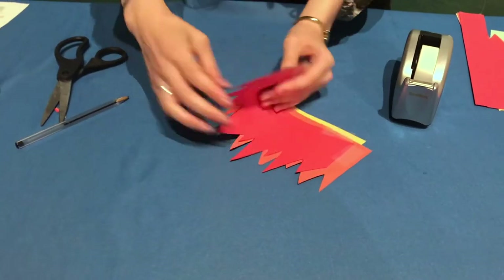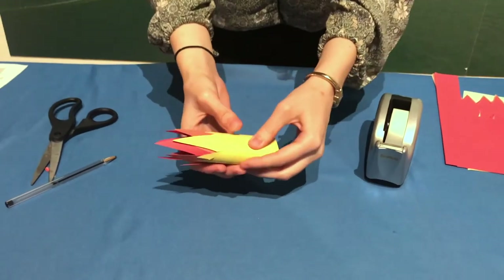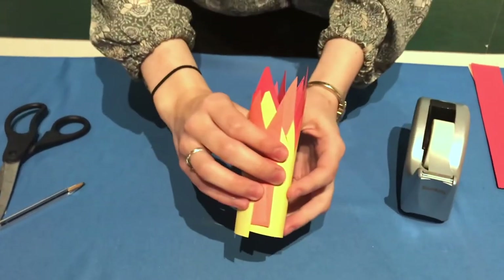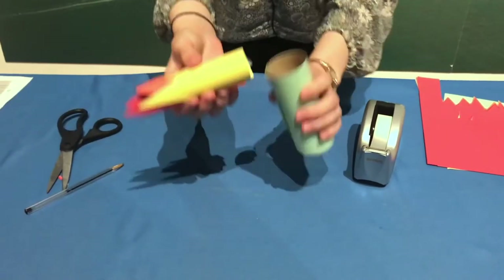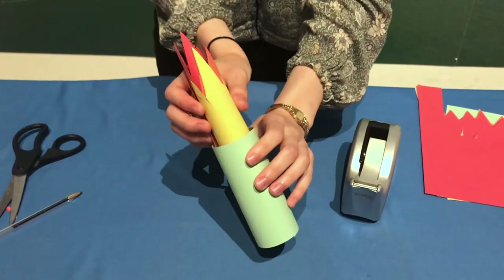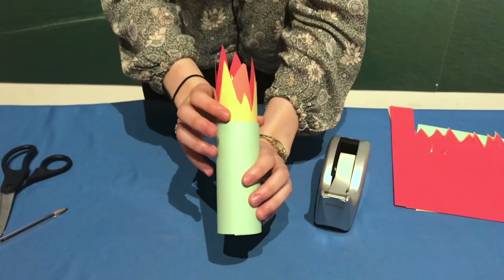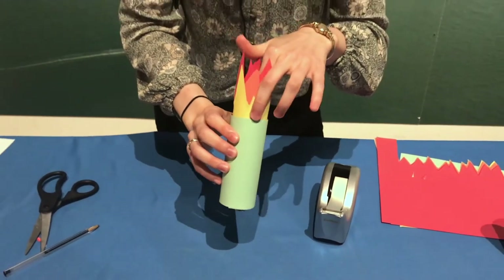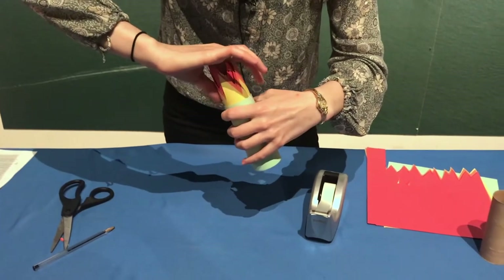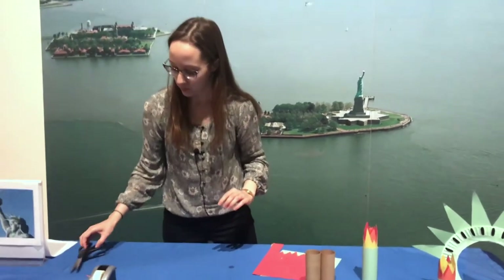Since there are three pieces of construction paper, roll them up in your hands first to get them used to being rolled. Roll it tightly so it can fit inside the toilet paper roll. When you let go, it will expand to the right size. Put it inside the roll — you can sneak a piece of tape inside if you'd like. And then you have your torch!